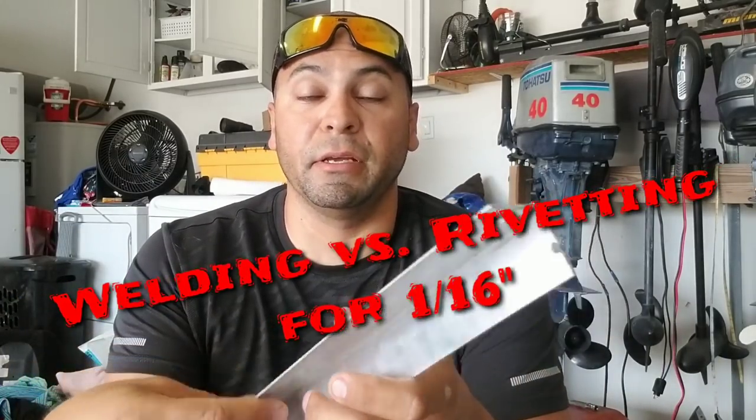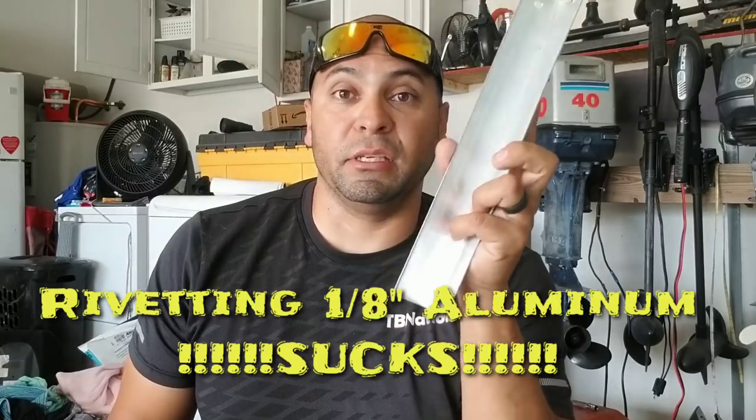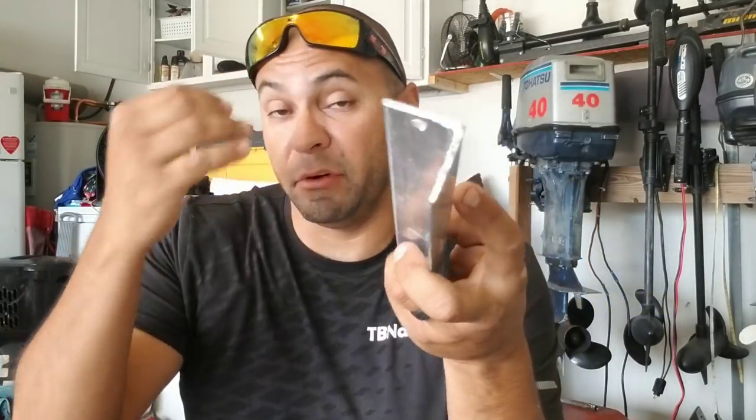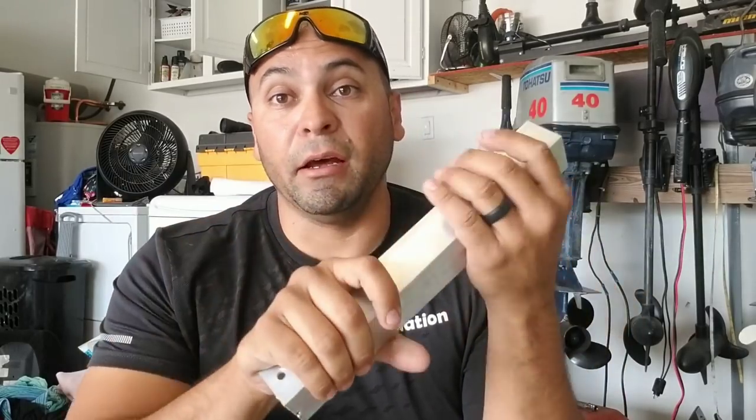People keep asking me to get a welder and stop riveting. If I was gonna keep doing 1/8th inch frames I would have gotten a welder, because drilling and riveting 1/8th inch sucks - and putting side rails with 1/8th inch angle is an even worse experience. Going back to why I rivet: it doesn't make sense to weld 1/16th. I could not bend or flex 1/8th inch aluminum - the difference between 1/16th and 1/8th is only a sixteenth of an inch but it's night and day in terms of strength. At that point the rivets would break before the frame breaks.